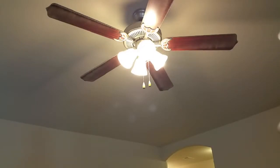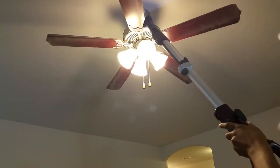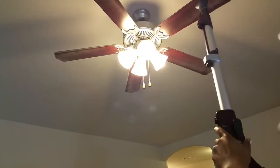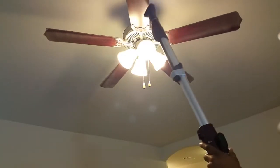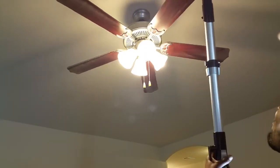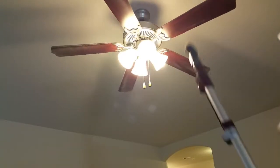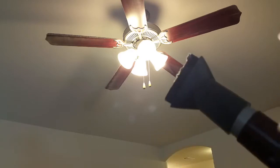So everyone loves to clean fans — not. No more excuses, because now you have the Shark with the extension. As you can see, it's pretty nice and easy to do. Definitely easier than climbing up there, wiping it down, and having to clean up all the dust afterwards. These attachments are great — they are awesome. Definitely loving it.